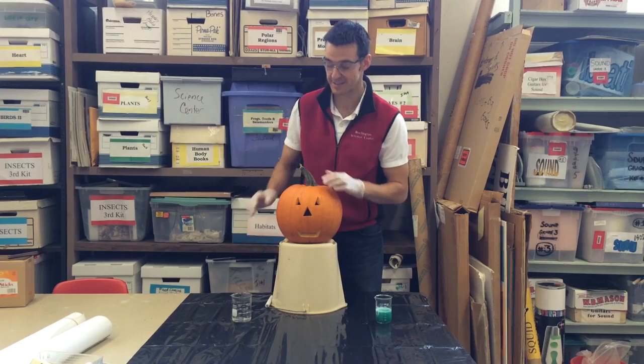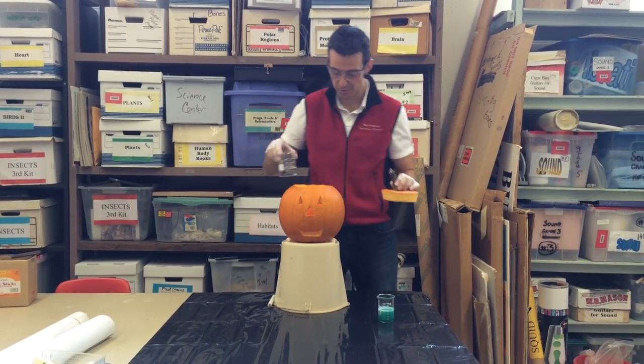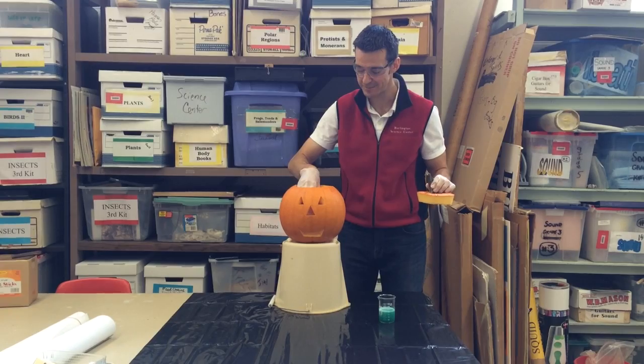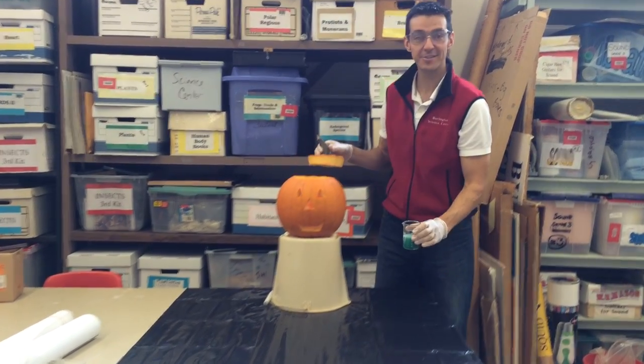So I'm hoping this works exactly how as I planned it, and I hope you enjoy it, and have a happy Halloween. Are you ready? Here goes nothing.